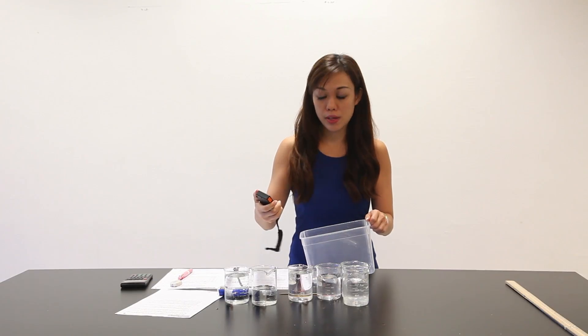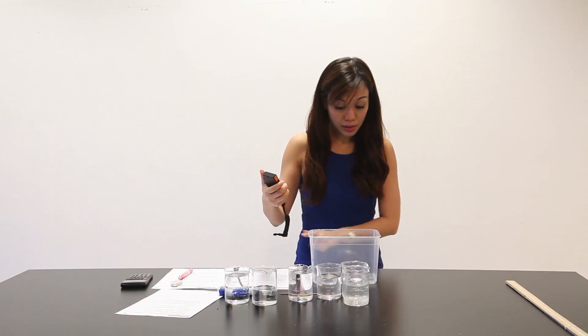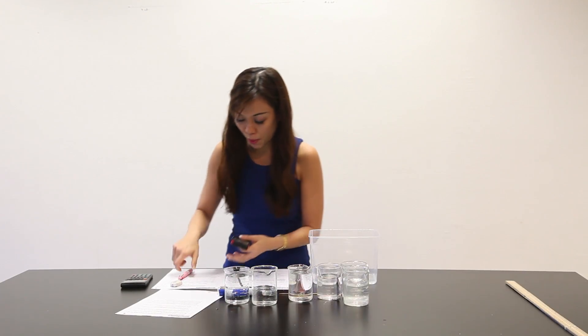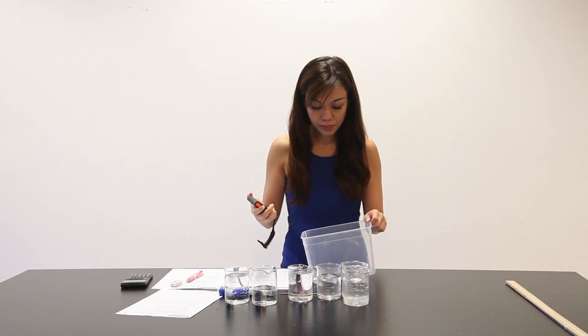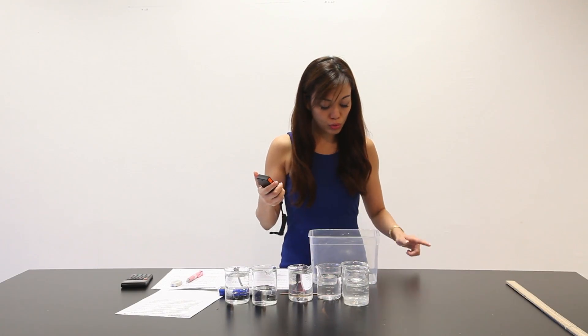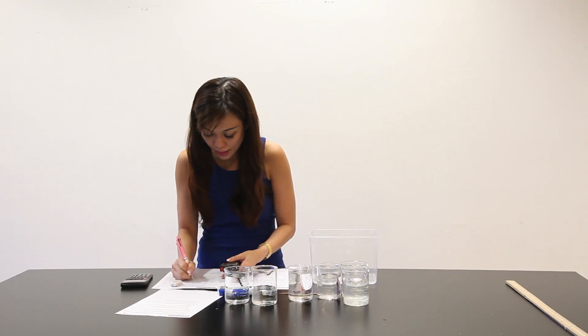I have to do two more readings. 1, 2, 3 — 5.57 seconds. 1, 2, 3 — 5.19 seconds.